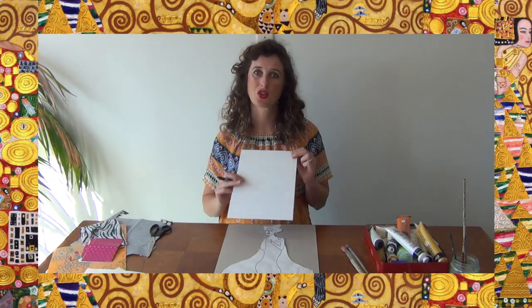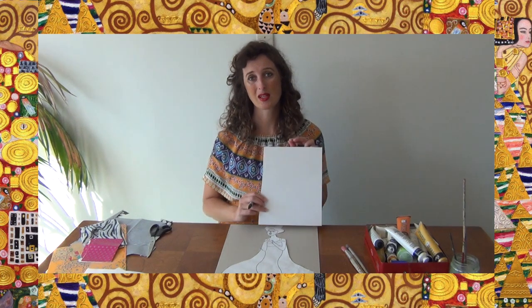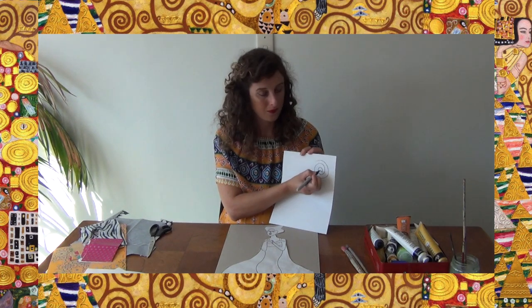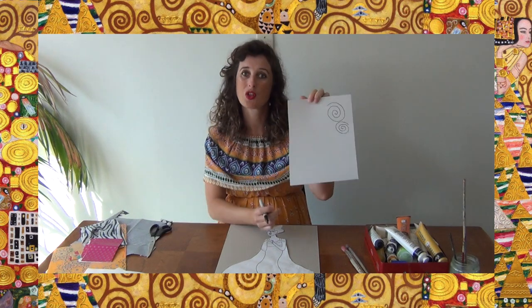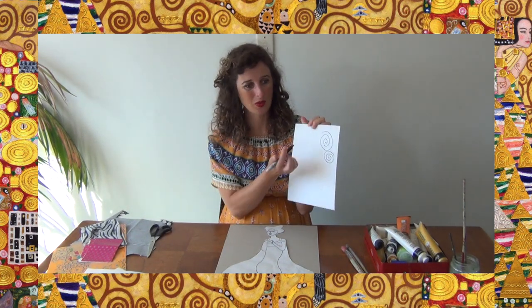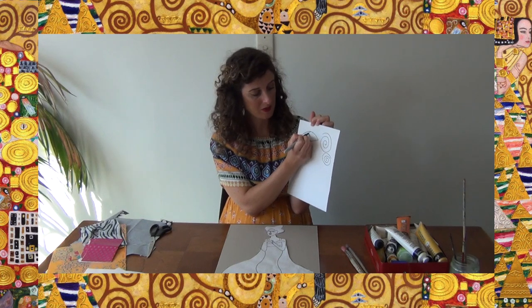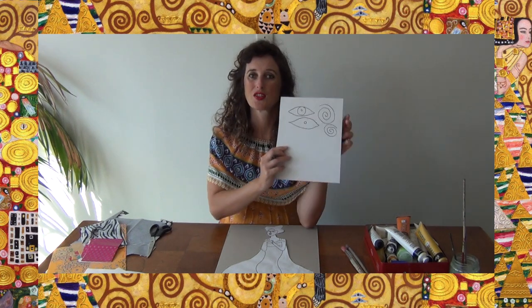We can choose some basic shapes that we can repeat to create our own patterns. I'm going to show you a few simple shapes that Gustav Klimt used in his artwork. Some of the shapes he used quite often were swirls and spirals - so if you can incorporate some swirls and spirals into your patterns, that would be really cool. The other pattern he used was this eye shape - an eyeball shape. Sometimes it had the circle and a dot in the middle, and sometimes it just had the dot in the middle.